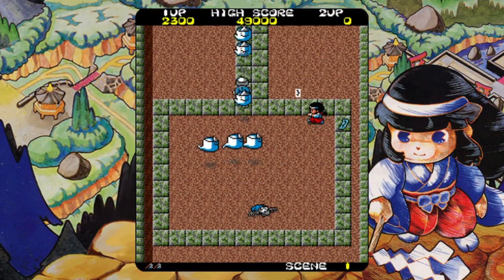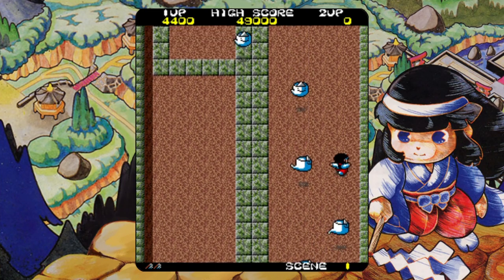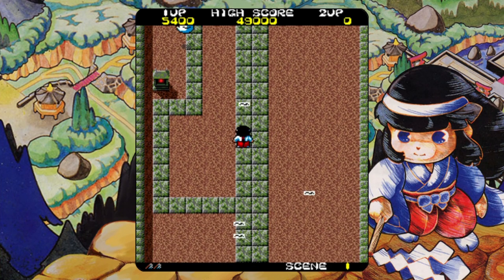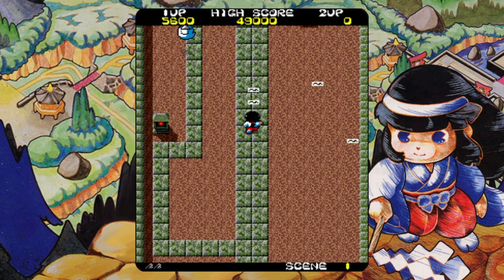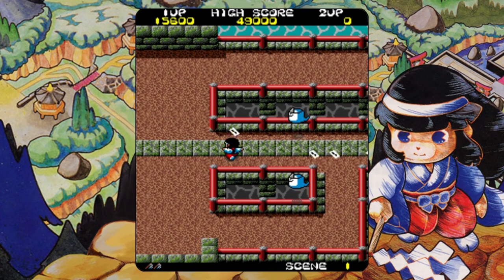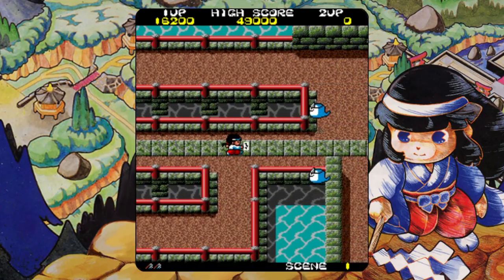Kiki Kai Kai also came out in 1986 and is yet another shoot-em-up, similar to a game I'm far more familiar with called The Ninja on the Master System, but this is probably the better game. You're on foot, shooting bad guys with shurikens in all eight directions and making your way around the map until you get to the boss. It's a fun little game and definitely worth playing.